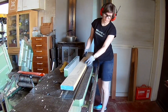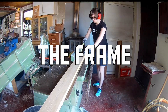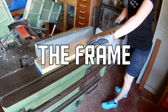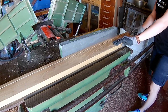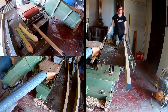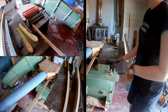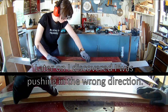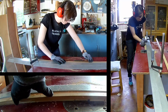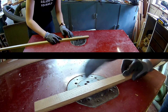We'll start by making the frame of the board game. Plane it down into the right thickness. You can find the plans on my Patreon page. Gouge out a groove on the bottom to glue the board in place. Chamfer the edge of the frame.